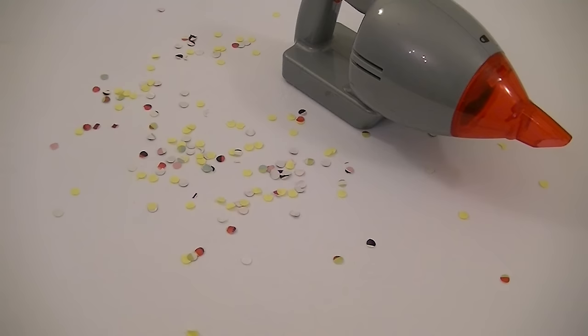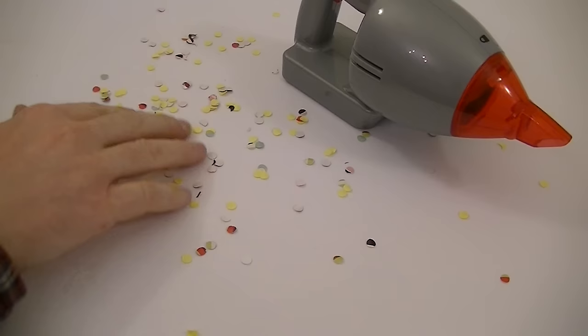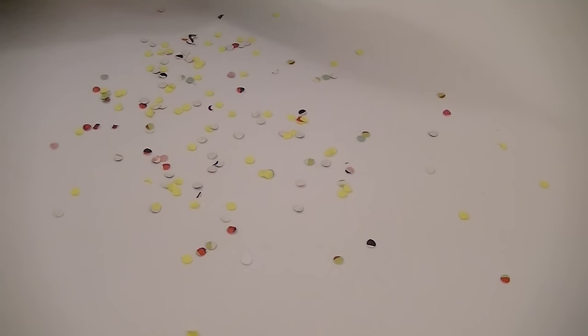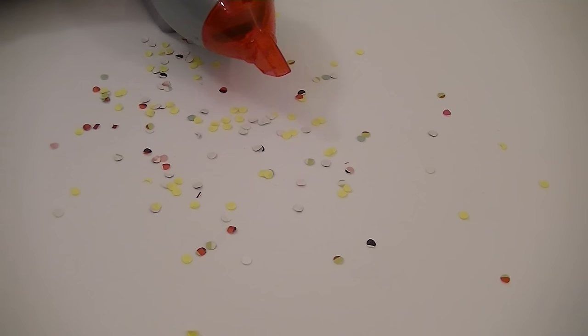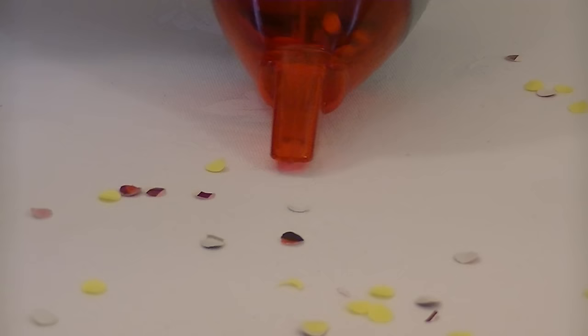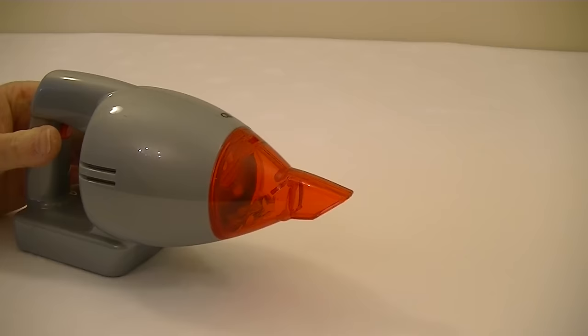I hope it's going to pick all this up. Because you don't get any little polystyrene balls to try out with this vacuum, I've taken some wrapping paper and a hole punch and cut out lots of little circles and put them on the table here in order to test this new little Henry handheld vacuum. Let's give it a go. There you go — it's picked up everything!